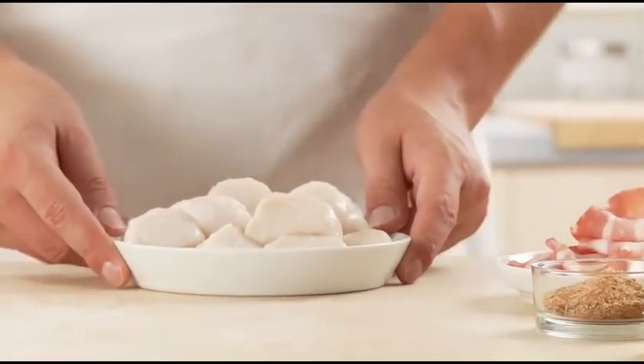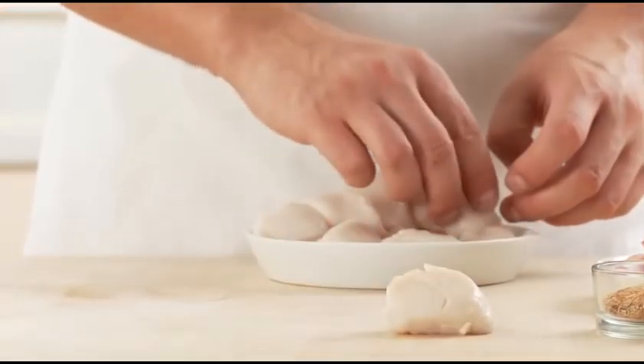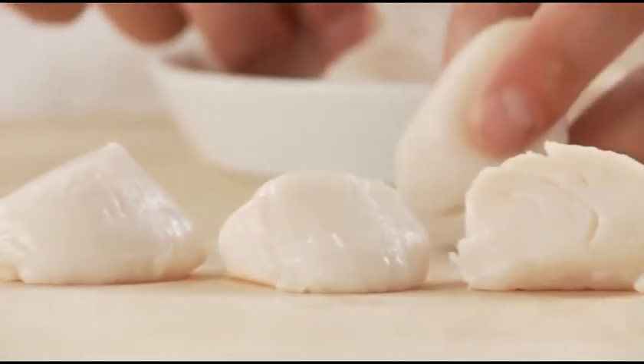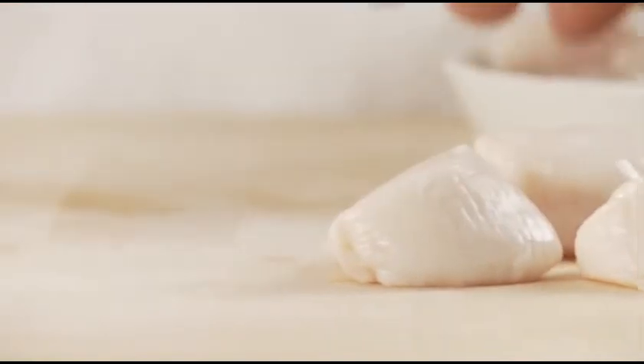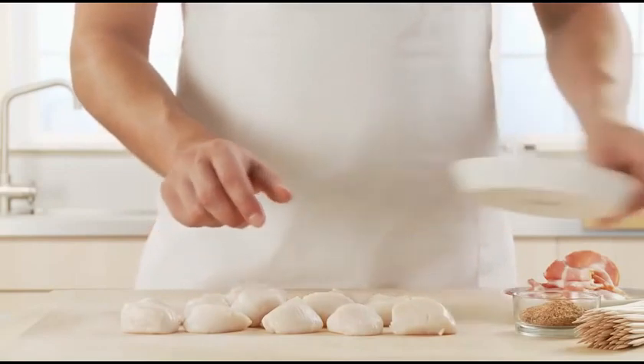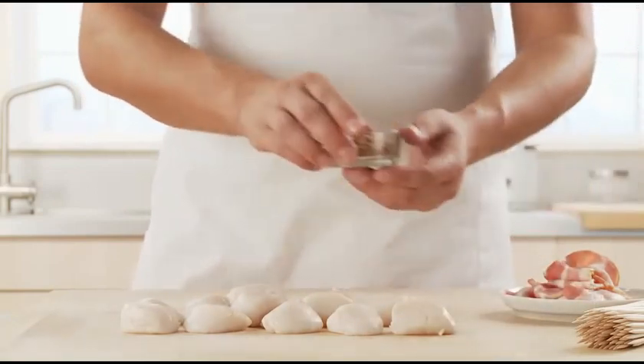First, check over the scallops to make sure they are clean, removing the tough part of the adductor muscle. Place the scallops on a clean work surface and pat dry if necessary. Nutritionally, scallops are a good low-fat source of protein and are high in selenium and B vitamins.